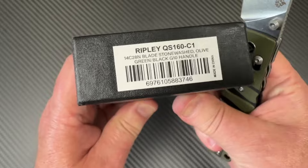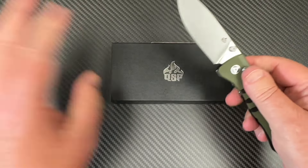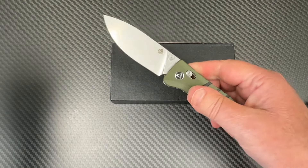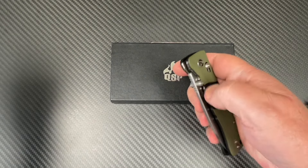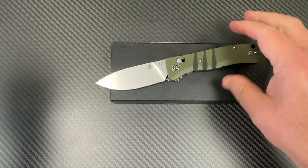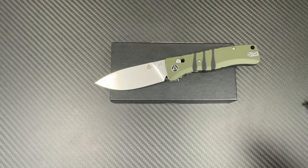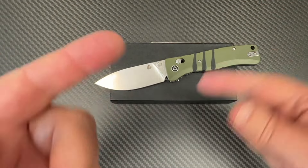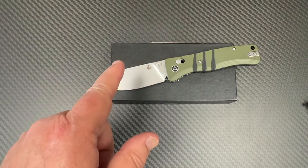If you want the Ripley, I've got the link for you, or go to your favorite online retailer and check it out. The Ripley from QSP — they're bringing some stuff recently. All right, you guys stay sharp.